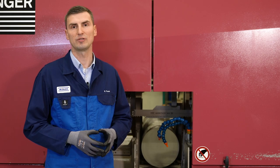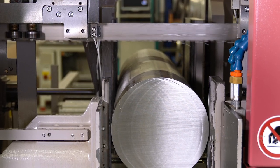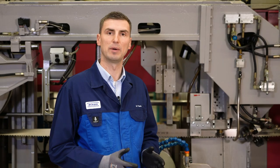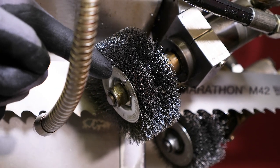In order to set the chip brush optimally, we recommend starting the machine running for a short time, in order to achieve the correct positioning of the bandsaw blade on the traversing wheels. At each change of the bandsaw blade, we recommend checking the condition of the setting of the chip brush.